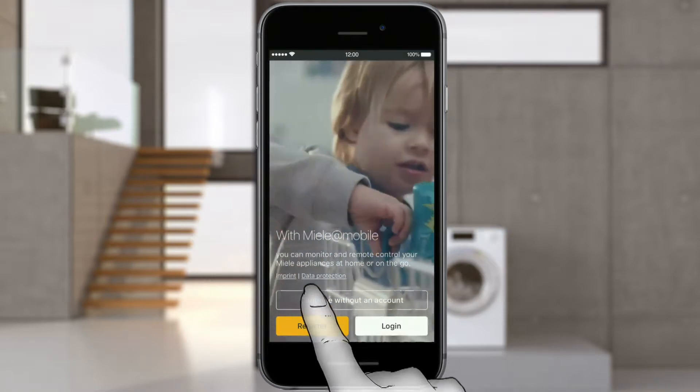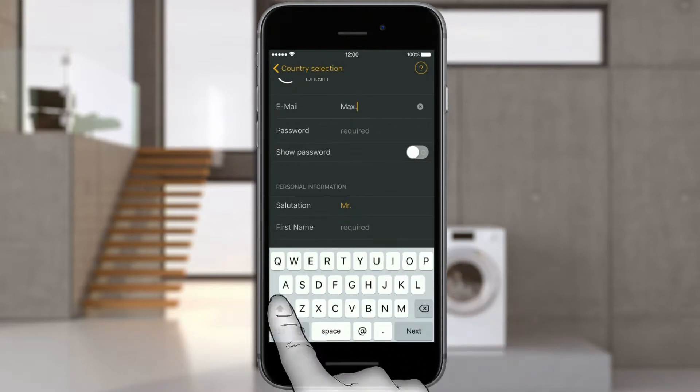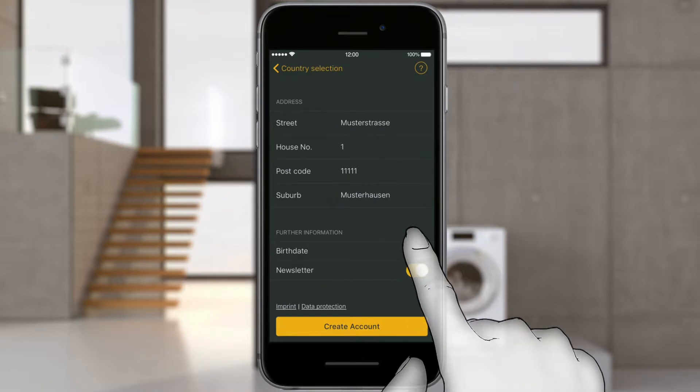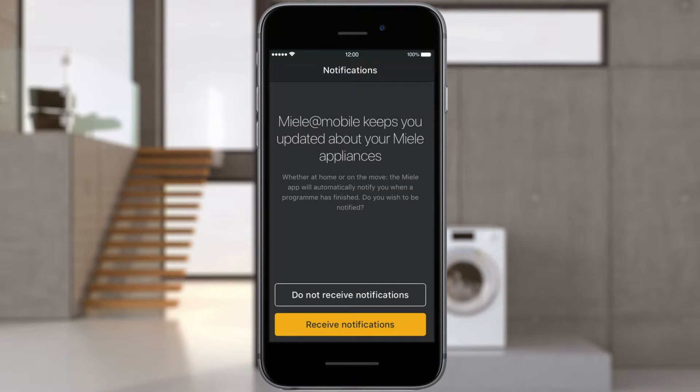First, select your country, then complete all fields and choose an individual password. Information about passwords can be found under Help. Confirm the entry with Create user account.